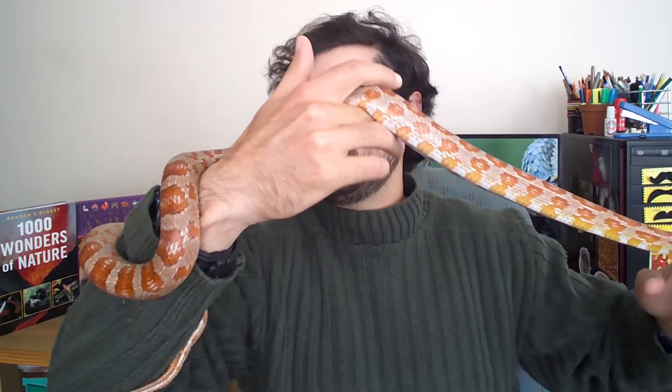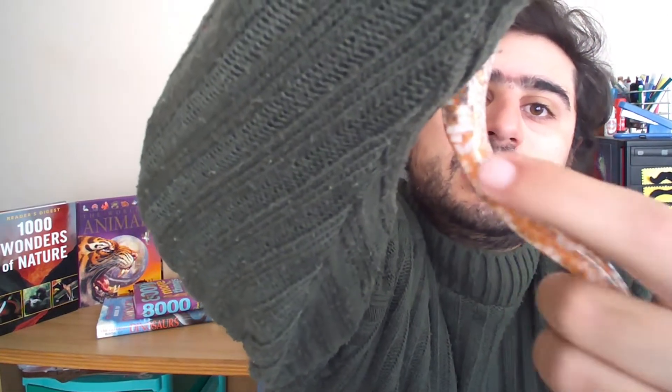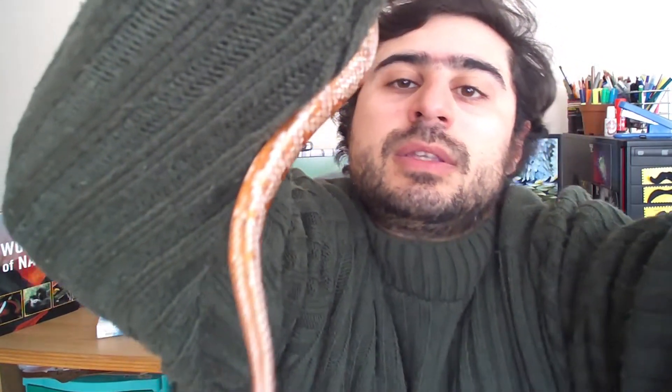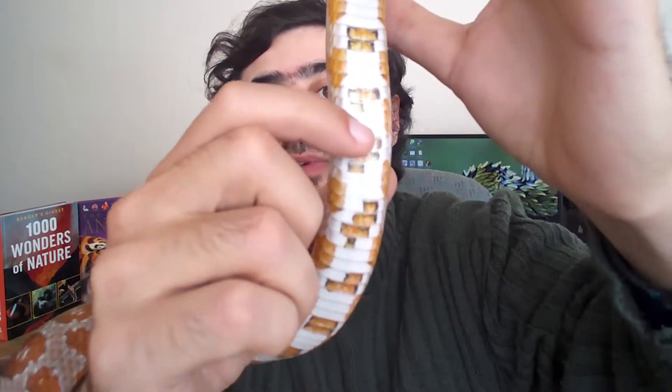They have the body or trunk region, which is from the back of the head all the way to the cloaca or vent. You'll see that the scales split from a single scale to a double scale around there, and that is where the cloaca is. The cloaca marks the start of the tail, and the end of the body marks the tip of the tail. The ventral scales over here are really large and able to provide great grip, since snakes have no legs.